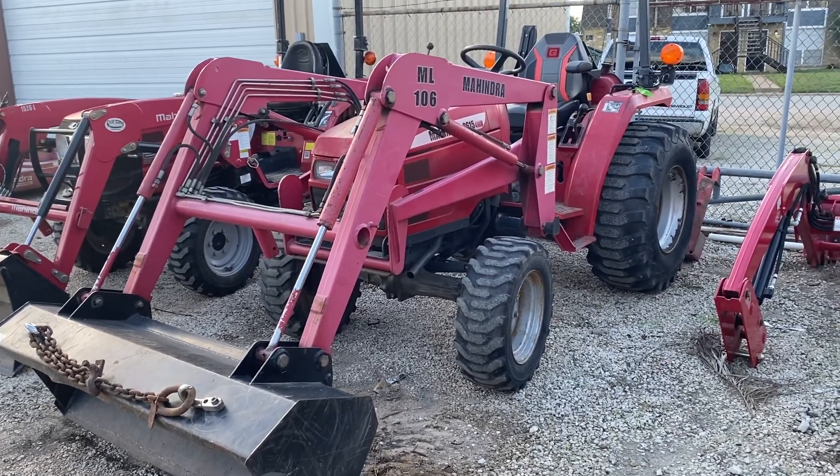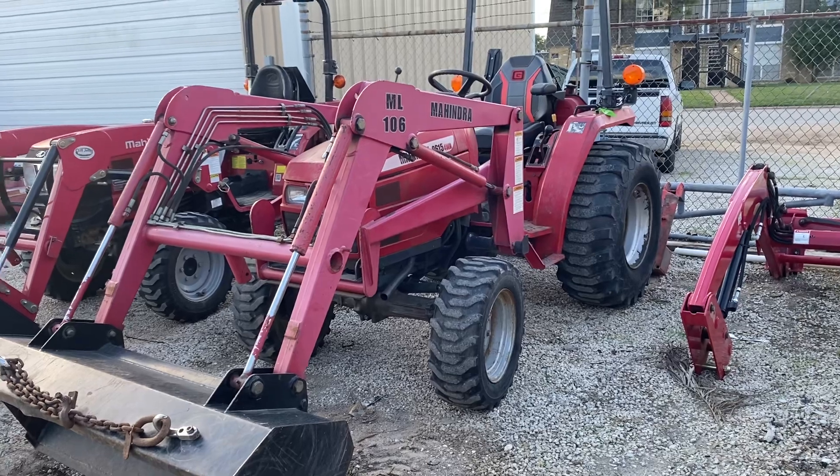Good afternoon guys, Henry at Cliff Jones RV and Tractor Ray in Sealy, Texas. A customer brought in this Mahindra.